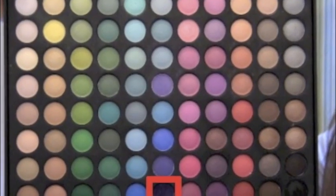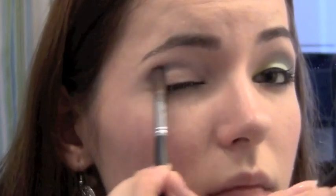Using the same brush, take a dark purple now and put this in the outer V of your eye. Now take a bigger fluffy brush and blend out any harsh lines.